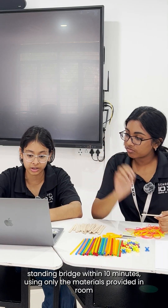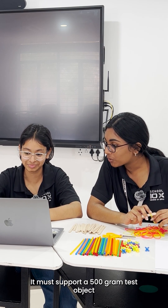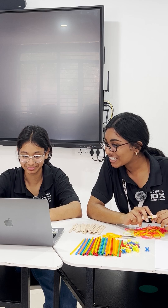Build the longest possible freestanding bridge within 10 minutes using only the materials provided in the room. The bridge must support a 500 gram test object which will be placed anywhere on the structure.